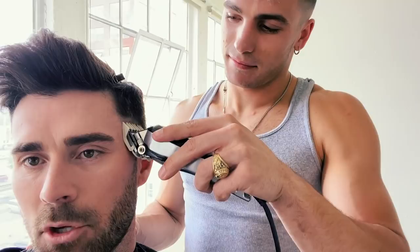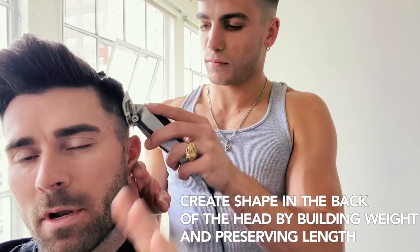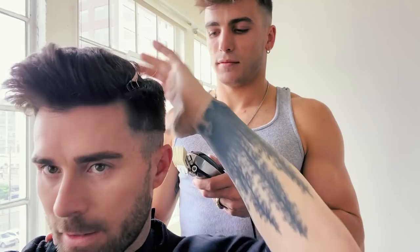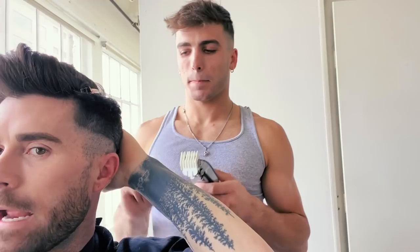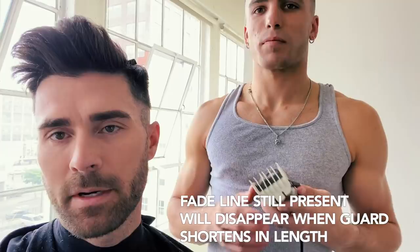Slowly work your way up. As you're going around the head, stay close to the line no matter where you are. You want to create a little bit of weight in the back by not going very high — not everyone has a great head shape, so you want to create weight in the back in the crown. By doing that you're scooping lower just so the hair is a little bit longer here. This chunk that we're creating we're going to work on later with shears. That's looking pretty even — got our first little faded moment!